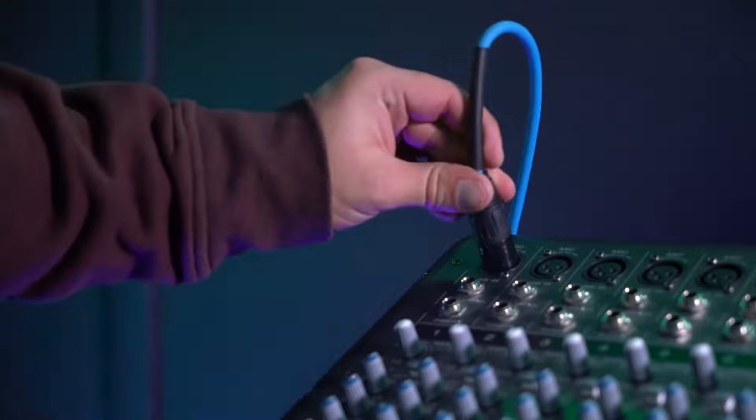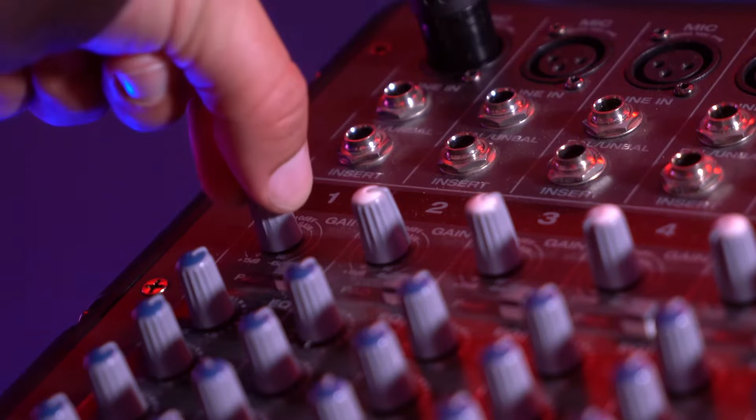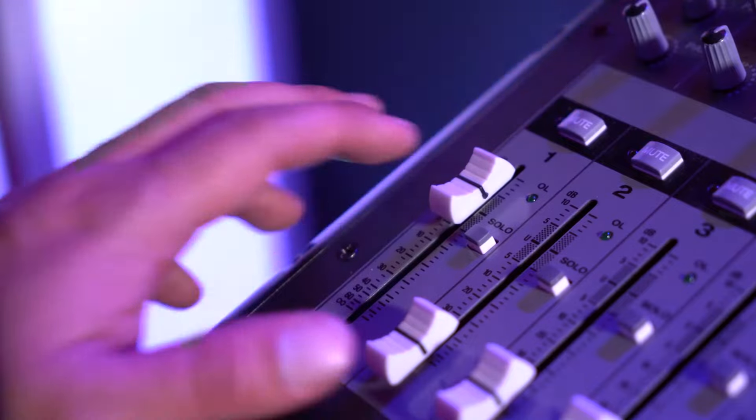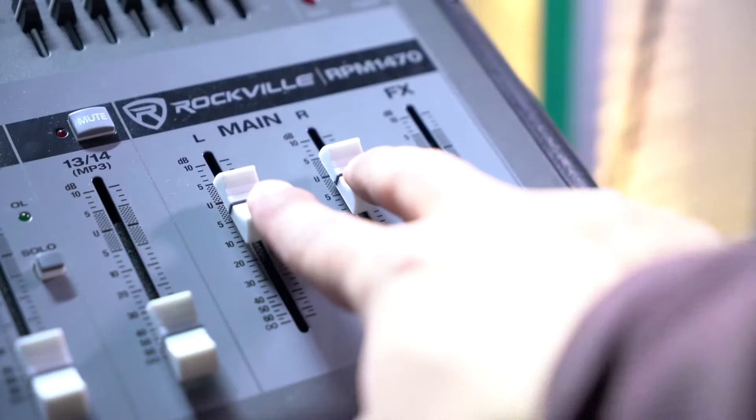To test our setup, I'm going to plug a microphone into channel 1 on our mixer. I'm going to raise the gain on my mic channel and then the volume fader on that channel as well. Then to hear everything coming out of our speakers, I'm going to raise the main left and right faders.